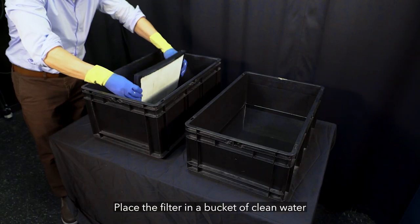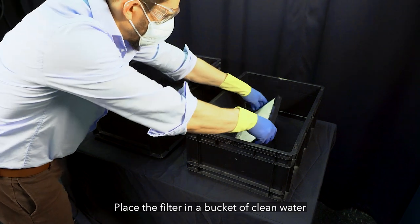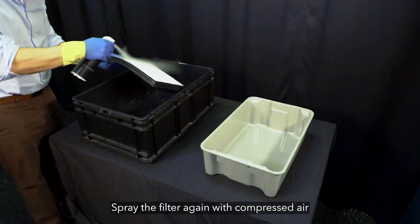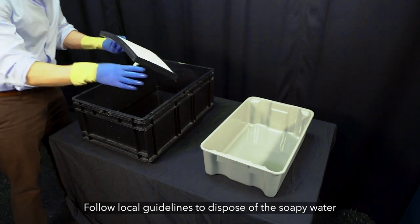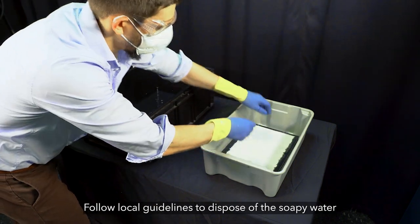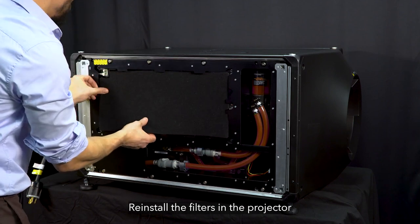Remove the filter from the soapy water and place it in another bucket with clean hot water. Spray it with the compressed air to help remove the water. Place the filter where it can safely dry for up to 24 hours. Once the filters are completely dry, reinstall them in the projector.